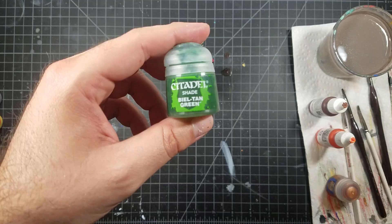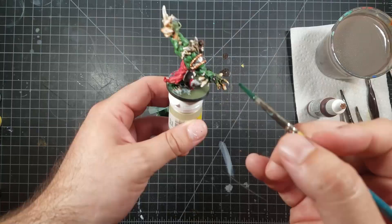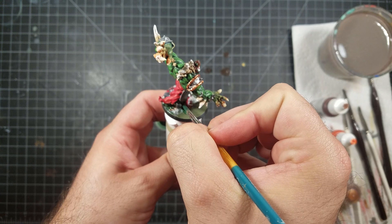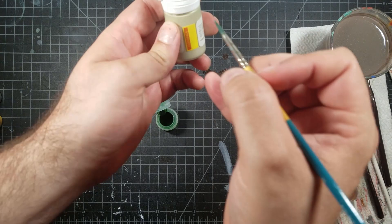Now I'm taking Citadel's Bealtan Green — make sure you shake it up really, really well — and that is going on all of the texture paste. Not in the green color that we painted, not in the swamp; this is where the grass is going to go. You want to make sure this is behind the grass so if any of the grass doesn't stick and a little spot comes up over time, you'll see green on the bottom, not black and white.